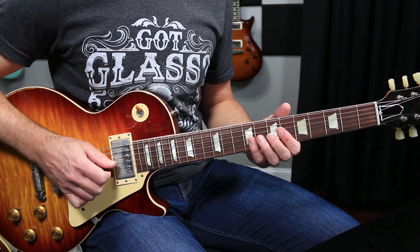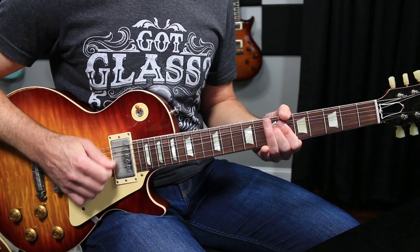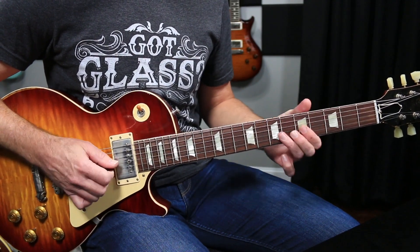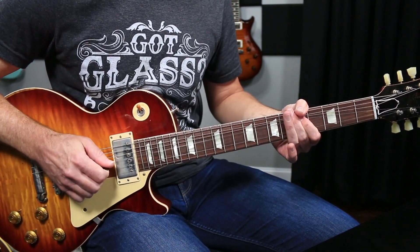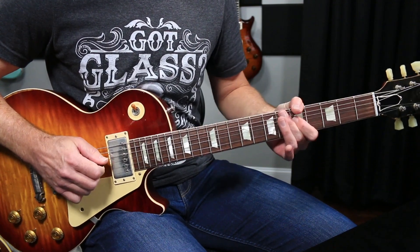Try not to - I mean obviously work on vibrato and play with vibrato - but when you're practicing this, try to just hit the note dead on. Because what will happen is you'll try and vibrato into it naturally if you miss - that would be a human tendency. The bends don't have to be absolutely perfect, that's not the point, but to get close enough to pitch that when you do shake the note you know you were already there.